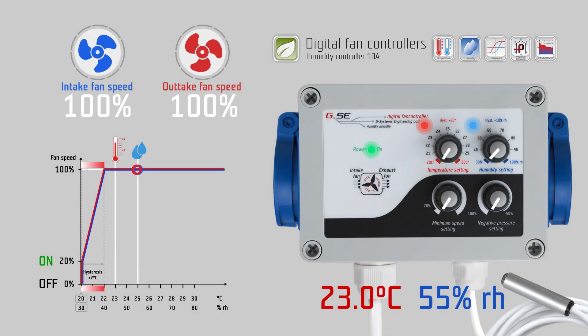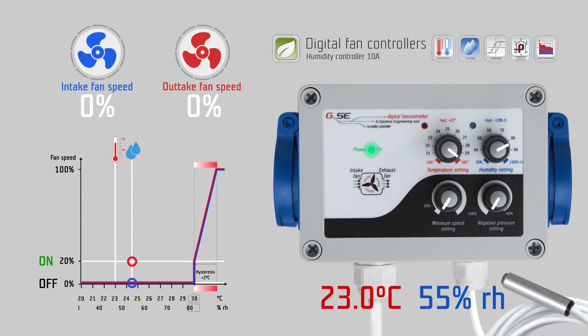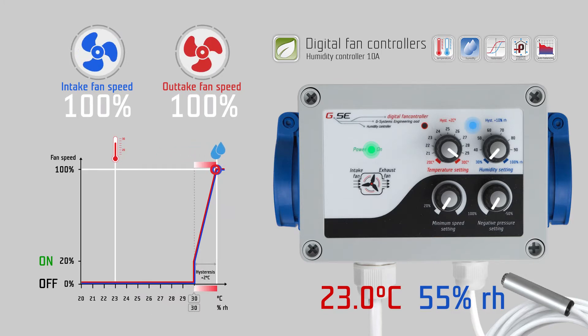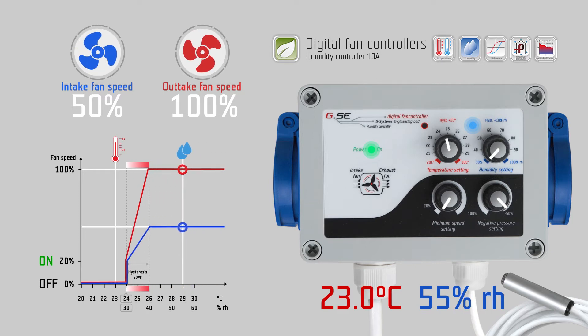The temperature ranges from 20 to 30 degrees Celsius. The humidity range is from 30 percent to 100 percent relative humidity. The minimum speed setting goes from off position, jumps to 20 percent, and is variable up to 100 percent speed. The negative pressure setting ranges from 100 percent to minus 50 percent intake fan speed. On the temperature setting knob you set the desired temperature, for example 24 degrees Celsius. On the humidity setting knob you set the desired humidity, for example 60 percent relative humidity.